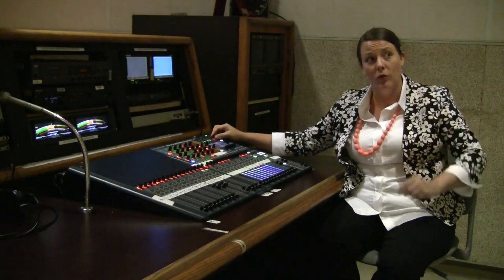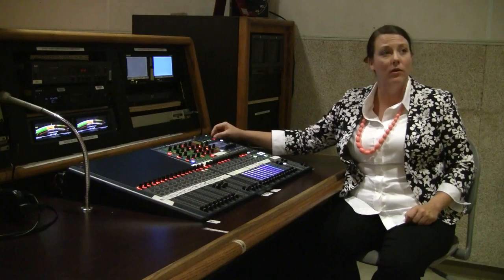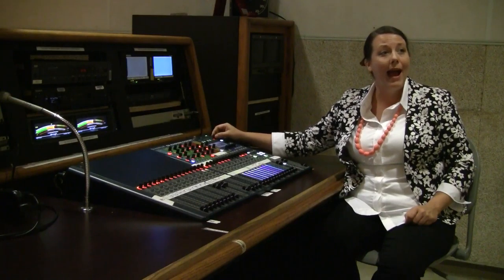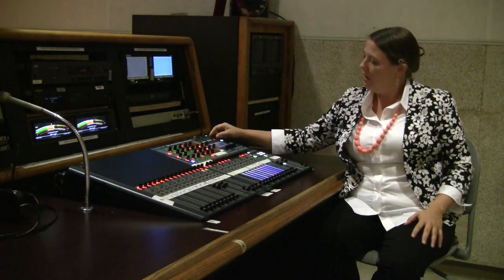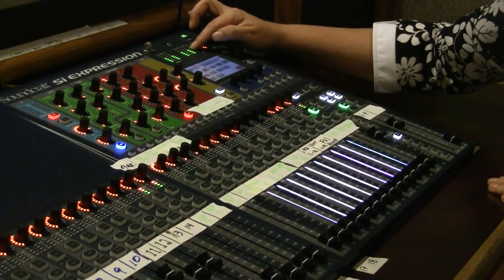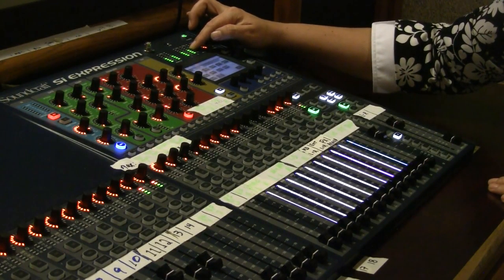You can adjust the volume in the room up here on the monitor level. I'm going to turn that down so I can explain a little bit about how we monitor audio. On the audio board here we have a digital VU meter — a volume unit meter — which really measures loudness or volume.